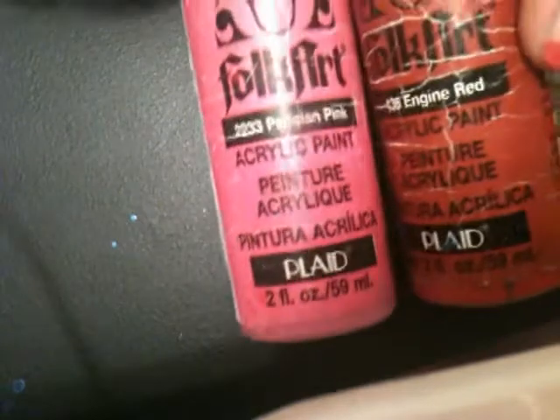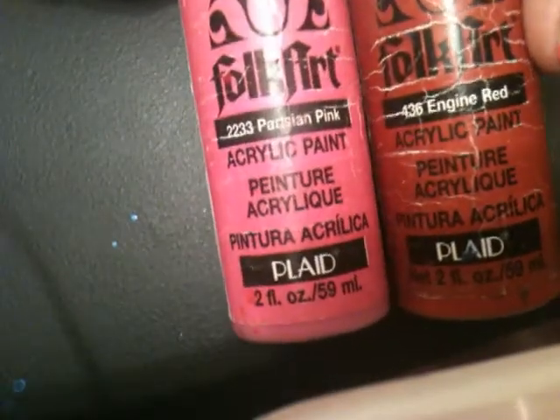For this color, I have mixed a Parisian pink and an engine red using the acrylic nail paints. Mixing these two colors actually made this fuchsia kind of pink.